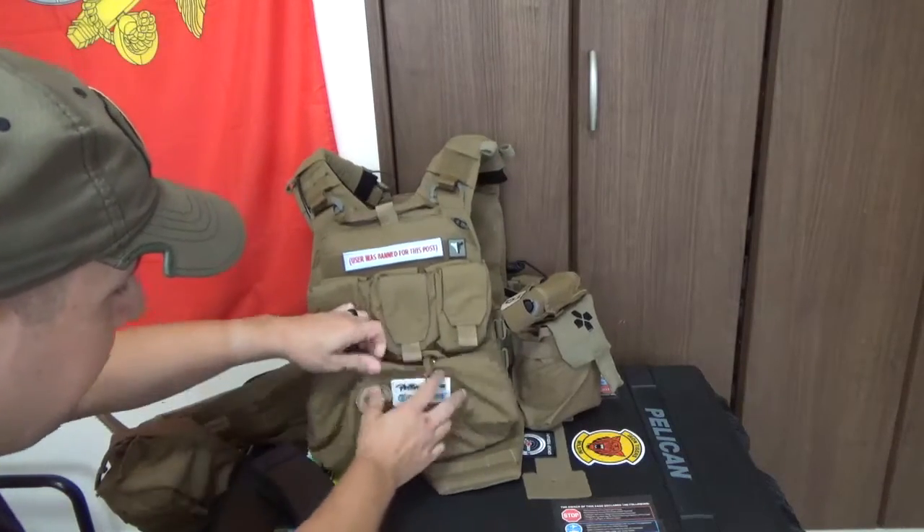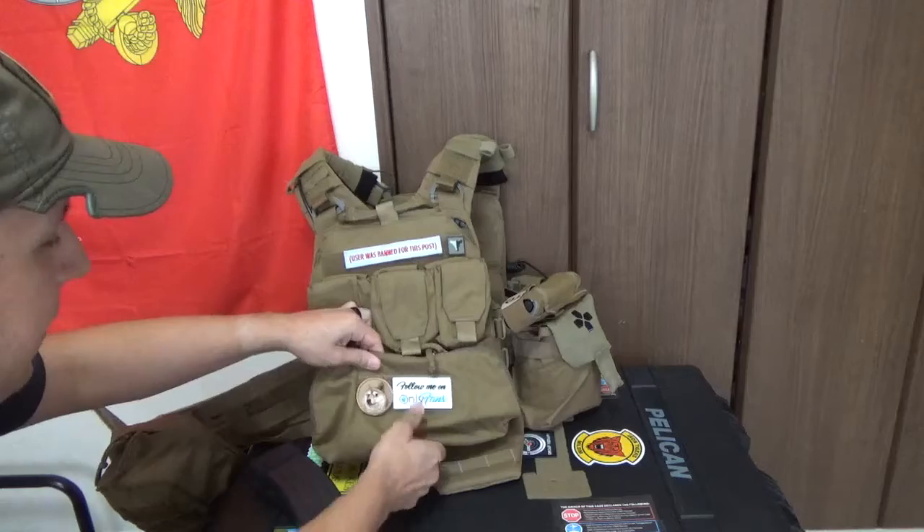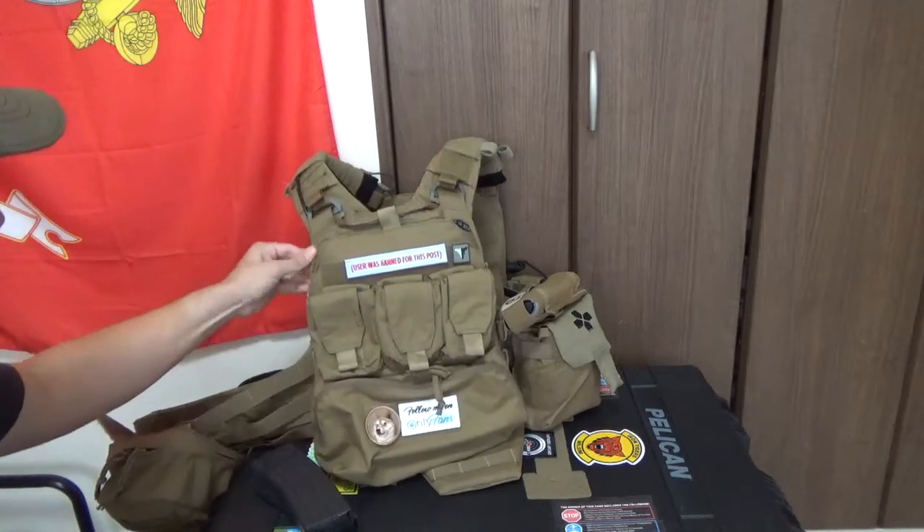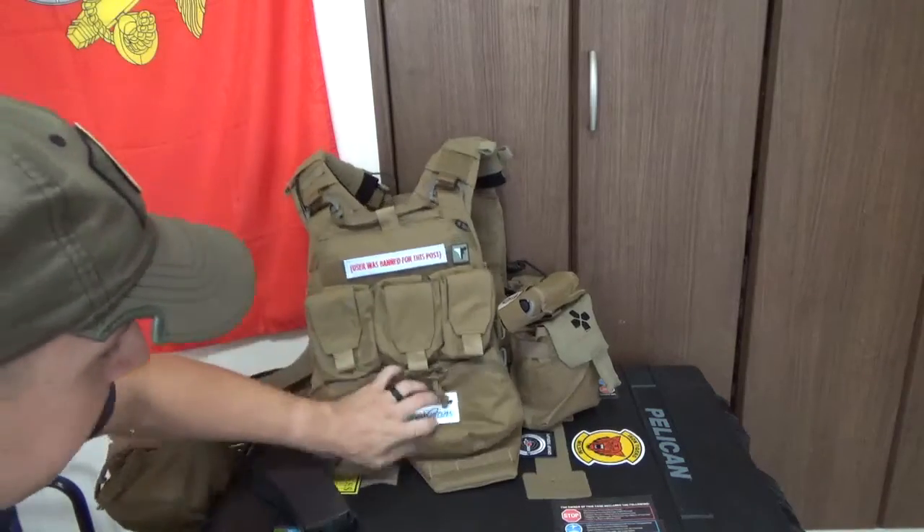Now there is Velcro here. This is — is it 500 Cordura? A lot lighter than the stuff you'll see in the 1000 Cordura setup. But pretty neat nonetheless.